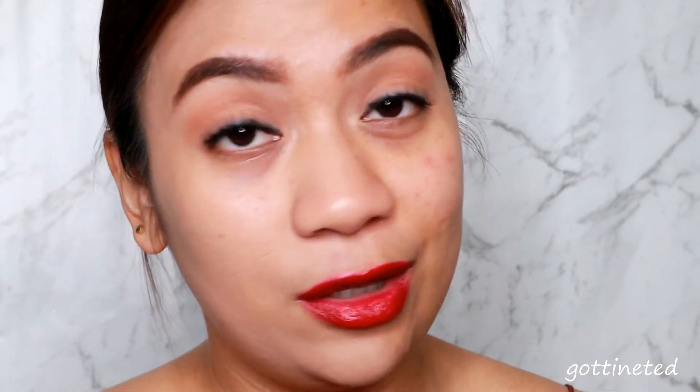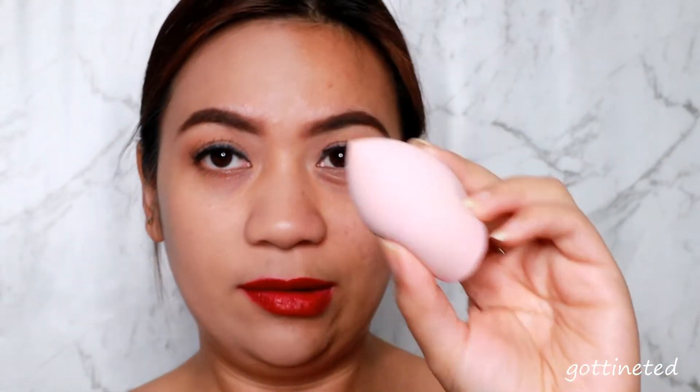Let's try using a different sponge on the other side of my face, just to test if it will give the same effect, finish, and coverage as the velvet sponge. I'm going to use a regular normal sponge on this side and do the same thing.